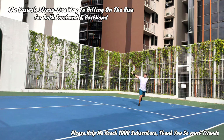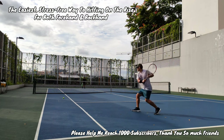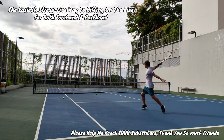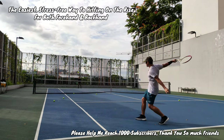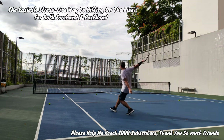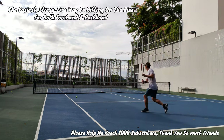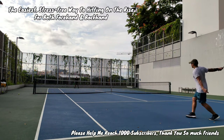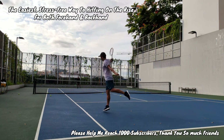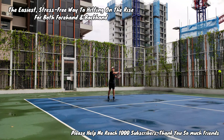Today I'm going to show you the easiest and least stressful way to handle high balls — specifically returning a high ball on the rise. I think most coaches over-complicate this technique, so I found another way to deal with this and I hope it works for you. If you play with a lot of junk ballers or moon ballers, learning to hit on the rise will definitely give you an advantage over them.